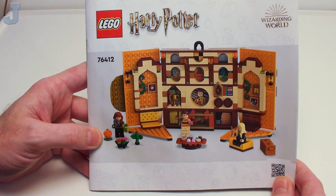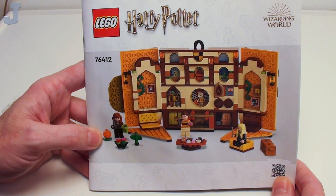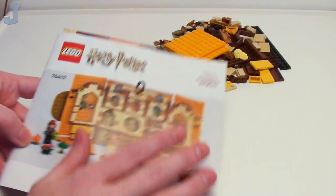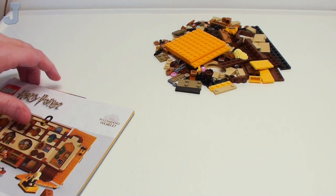Hey everyone, let's build the Hufflepuff House Banner by Lego Harry Potter. This is set number 76412, contains 313 bricks. And here we have the instruction manual and the parts keyed up right there in the top right.